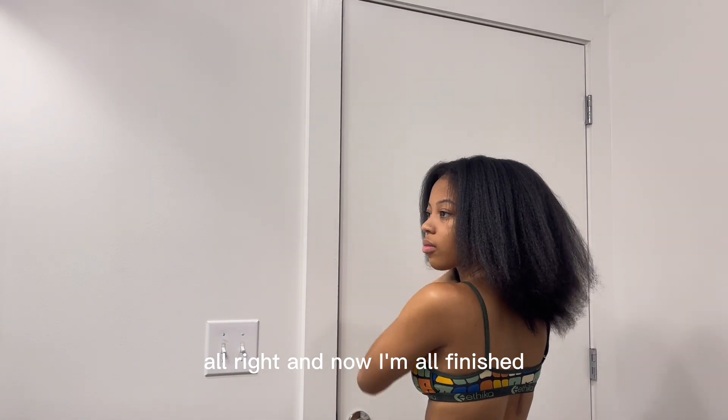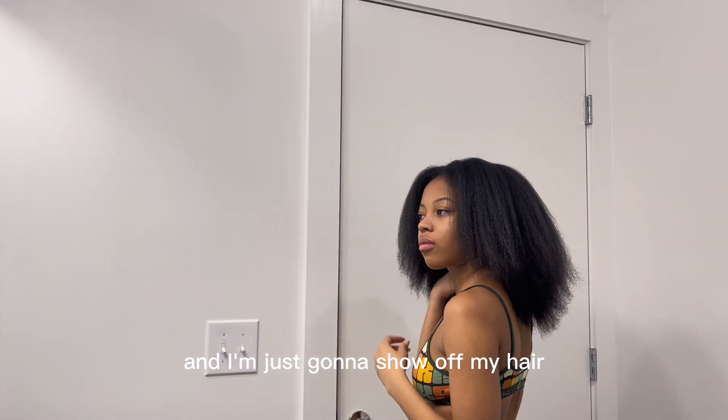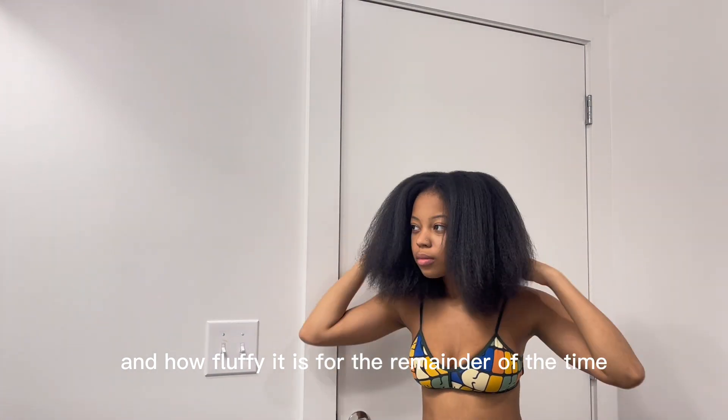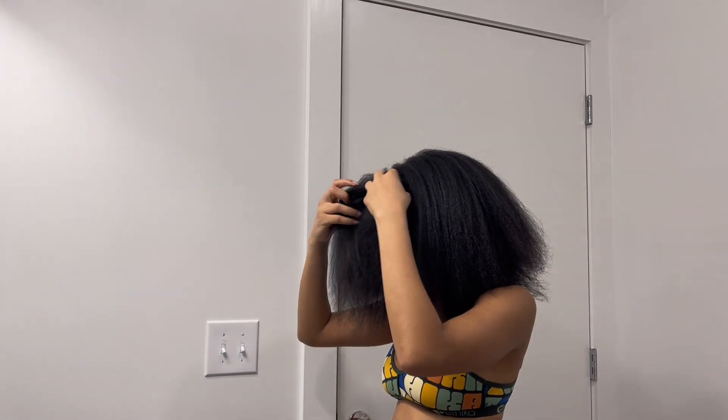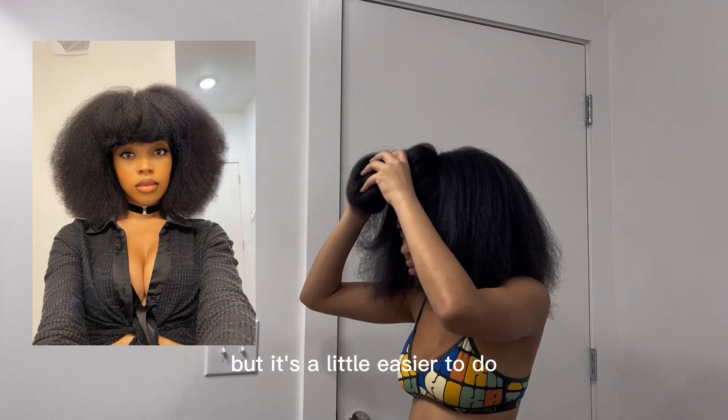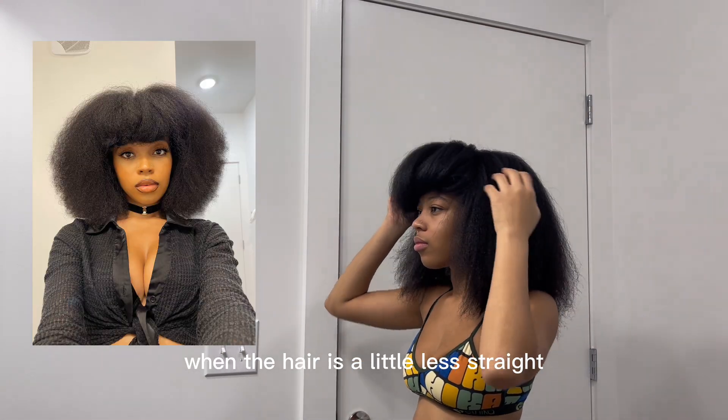Now I'm all finished, and I'm just going to show off my hair and how fluffy it is. I recently started doing fro bangs, but it's a little easier to do when the hair is a little straighter, if that makes sense.